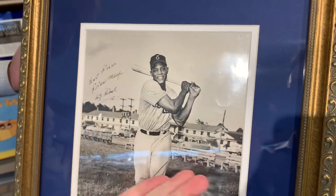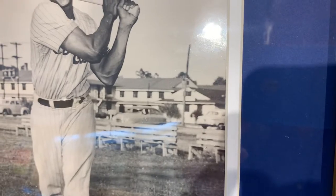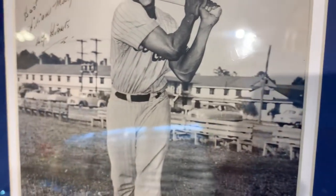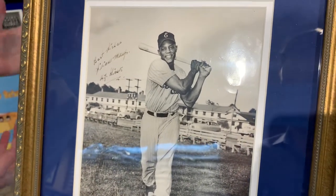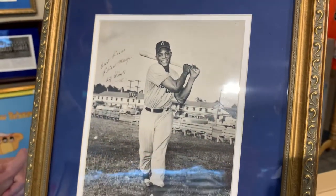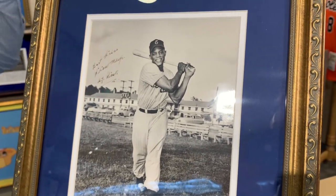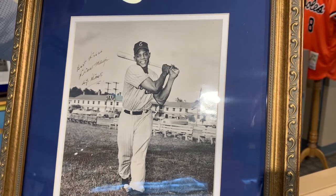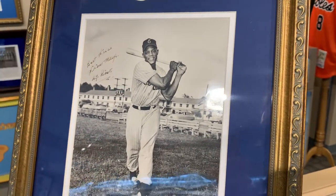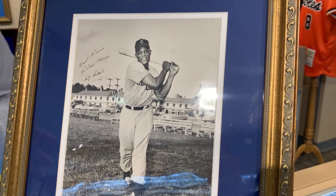Also, you look in the background and you'll see the barracks — that's probably where he slept or where all the soldiers slept. Willie Mays never actually saw action. He was stationed at Fort Eustis as a calisthenics instructor — Private William Mays — and he obviously played baseball for them too. So this is an original photo from 1952 or '53 of William Mays, and it's also signed and inscribed from that period.